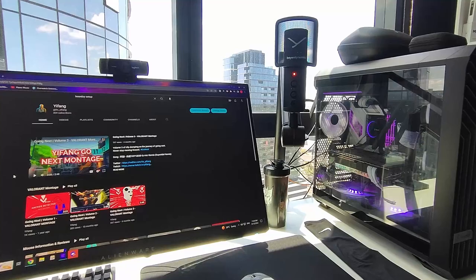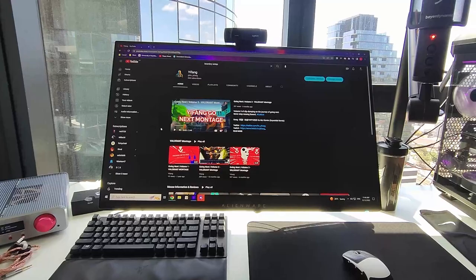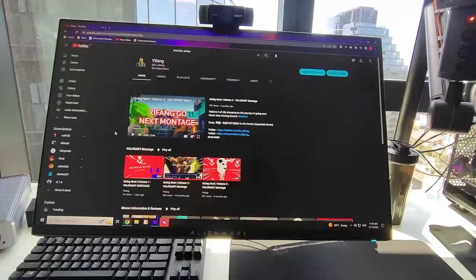Good morning YouTube, it's your boy Yifang with another video. Today we're doing a setup tour. This was requested by a viewer of the channel and I'm gonna keep it nice and short — or at least I'm gonna try to, but knowing me that's gonna be a big challenge. So let's jump straight into it.